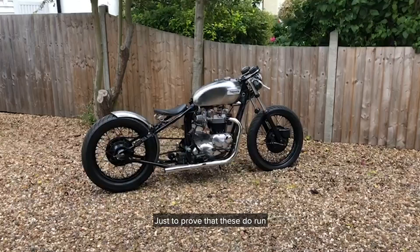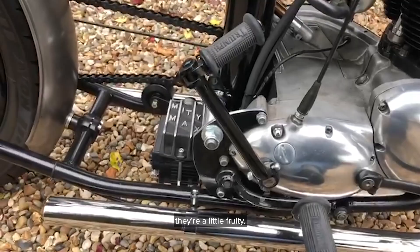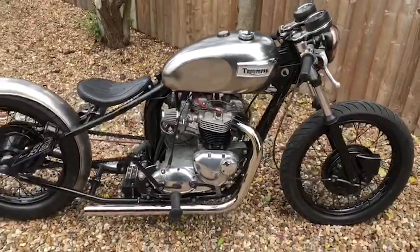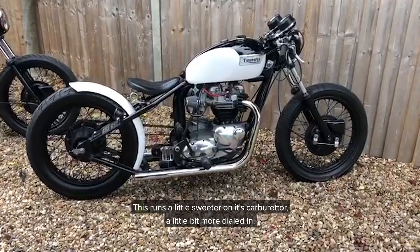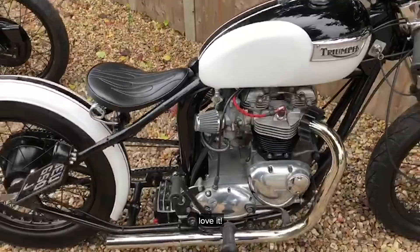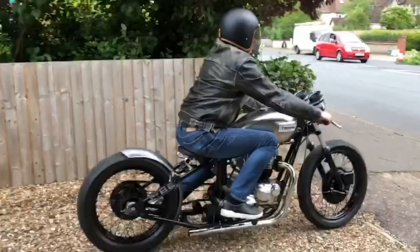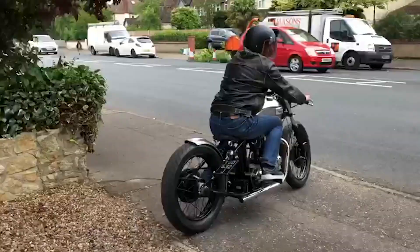We've just run these two bikes. These open exhaust bikes — they're a little fruity. This one's a little sweeter on its carburetion, a little bit more dialled in. Thanks for taking the time to watch the video. Don't forget to subscribe to the Bike Shed YouTube channel — they're posting videos twice a week.